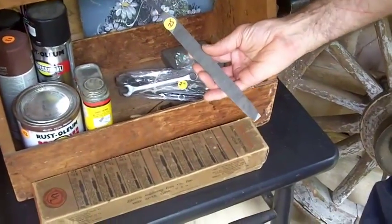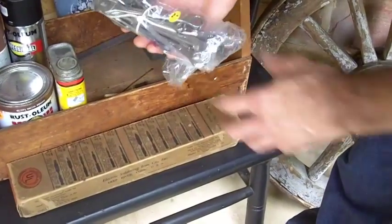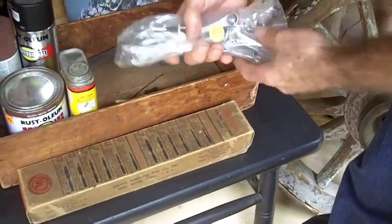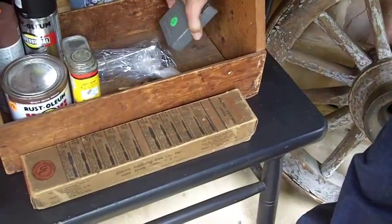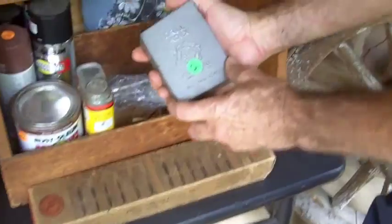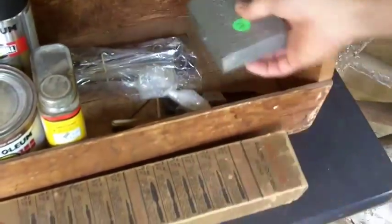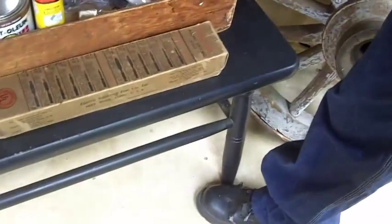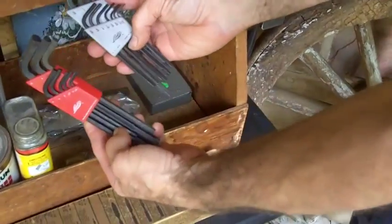I bought a file for 25 cents. A set of nine wrenches for two dollars. A drill index for two dollars — it has quite a few drills in it still. And I bought two sets, a metric and SAE set of Allen wrenches.